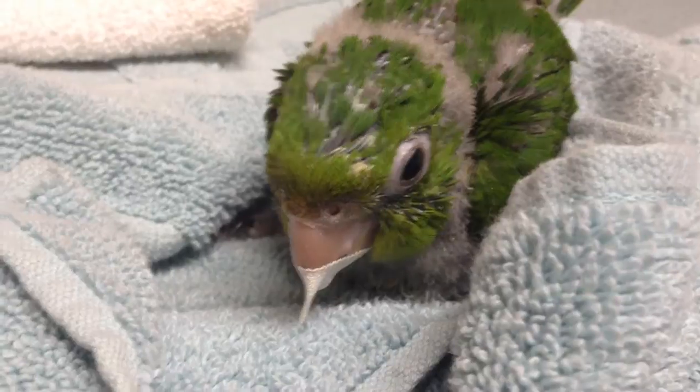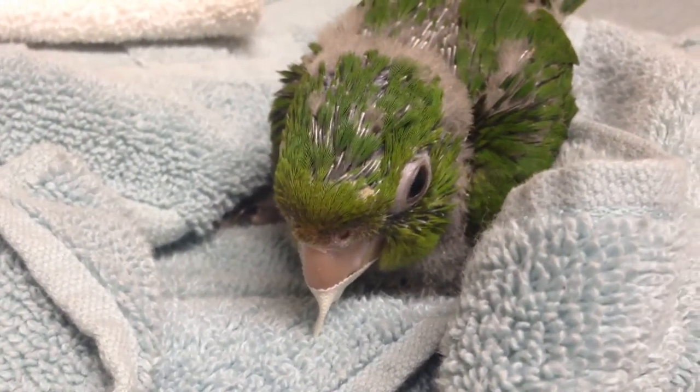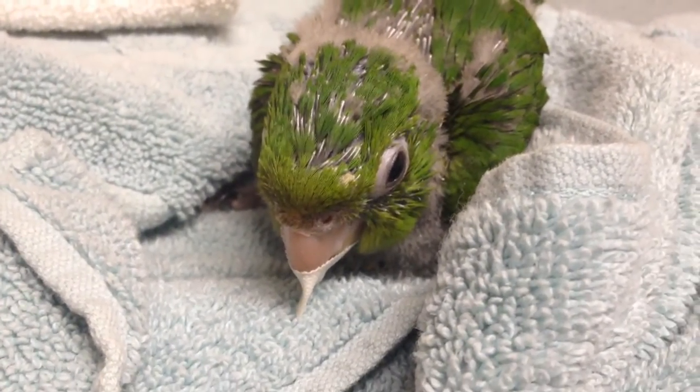Save Mom some money, save the bird some stress, and hopefully it will be well. Maybe the next set of videos on this bird will show him with a normal beak.